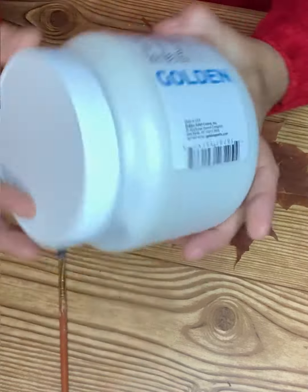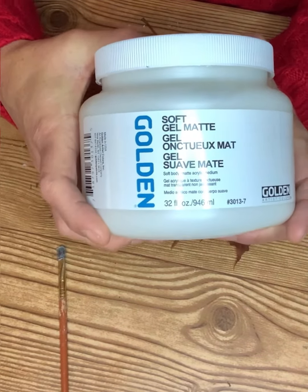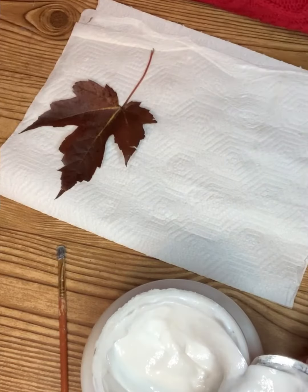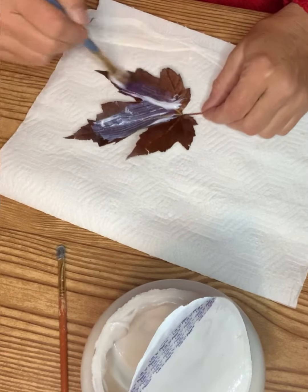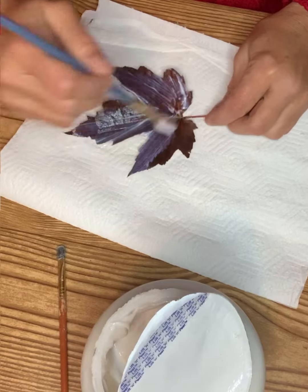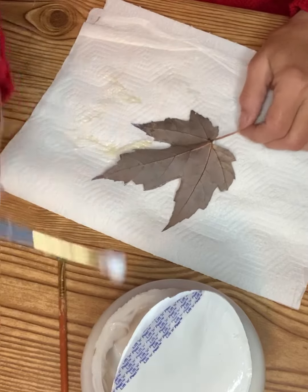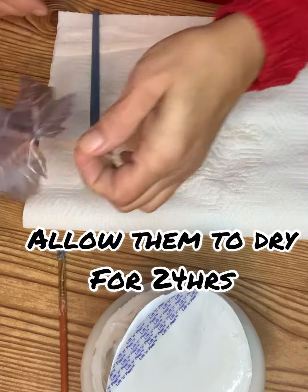So what you're going to need is some soft gel medium. You don't need this exact type — there are many out there. Grab a couple of leaves from outdoors and all you're going to do is take and apply it onto your leaf. Just one coat — that's all I've used is one coat. You're going to do the front and back, and then place it to the side.